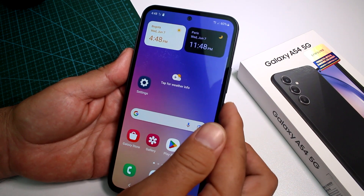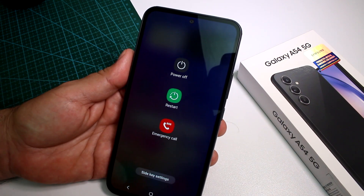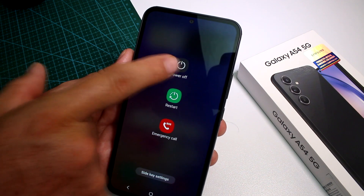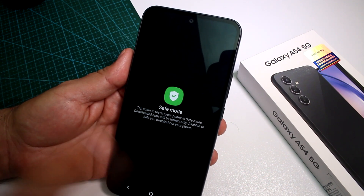Try to turn off the phone. You press the turn-off button, and now you're not going to press 'Power Off.' You're going to leave your finger pressed on 'Power Off' and hold it.